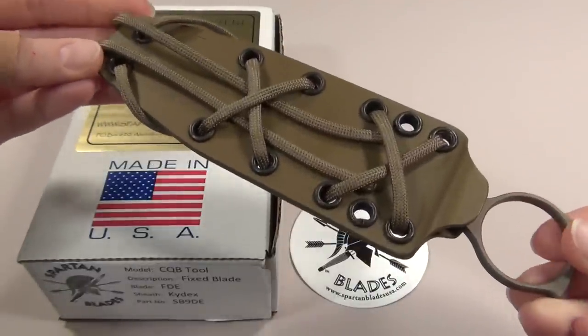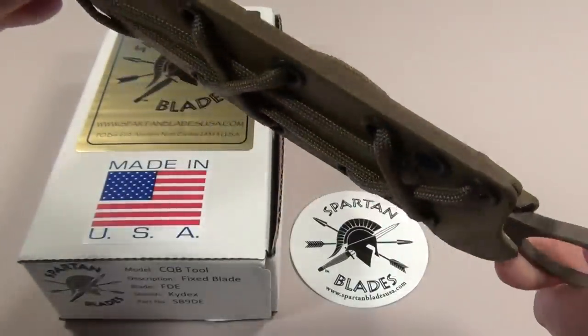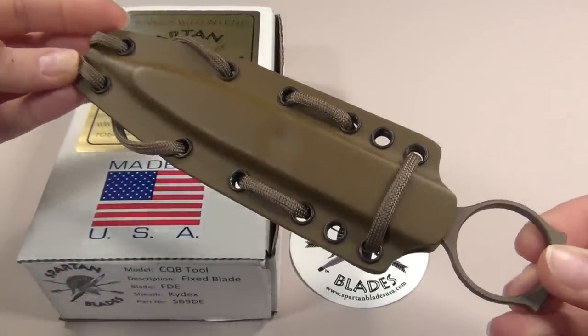So you can probably guess from the name, this dagger has a very specific purpose. It's meant for stabbing an attacker who's right up next to you in close quarters, so you can get him off of you quickly and then transition back to your primary weapon.